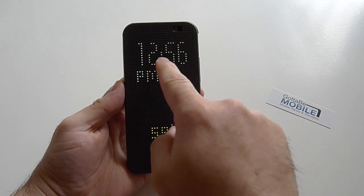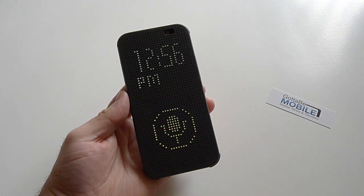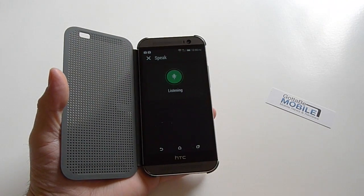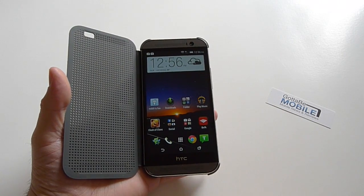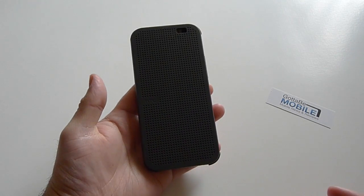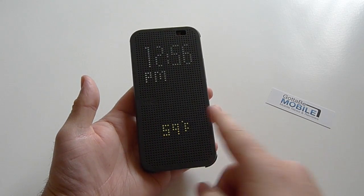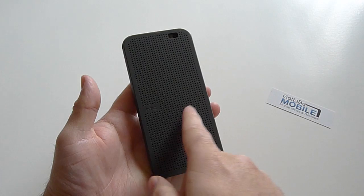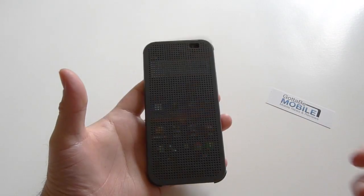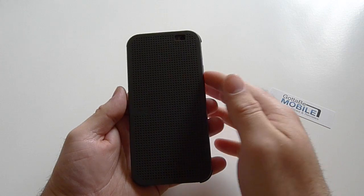Double-tap on the screen — there's the time, there's the weather. Slide down and while it's locked it can still do the voice call feature and will listen. As you can see, there are just really cool things the Dot View case can do: it tells you the weather, tells you the time, and if you slide your finger down it instantly launches voice activation. It'll also show you emails and some notifications — most of them work.